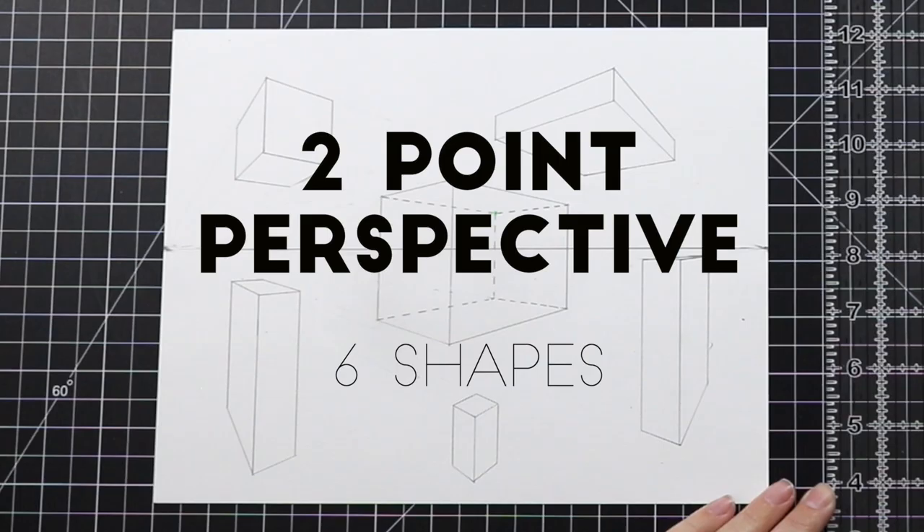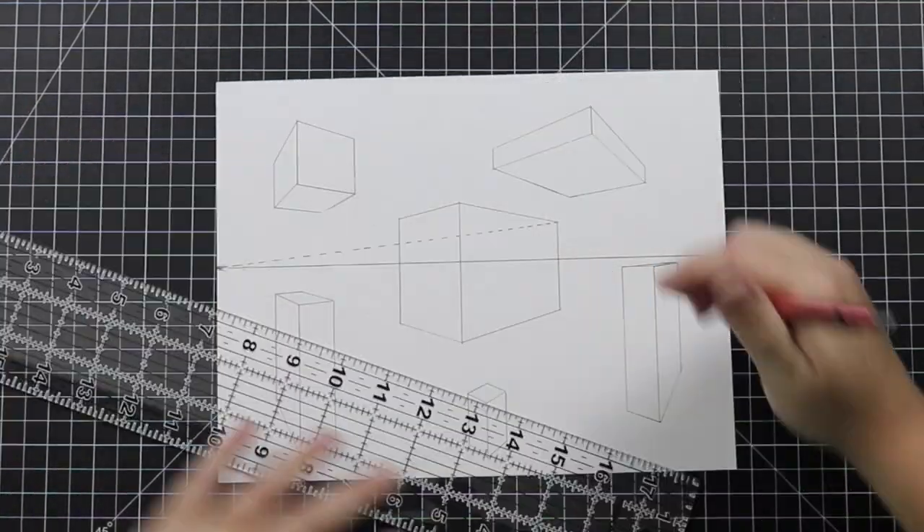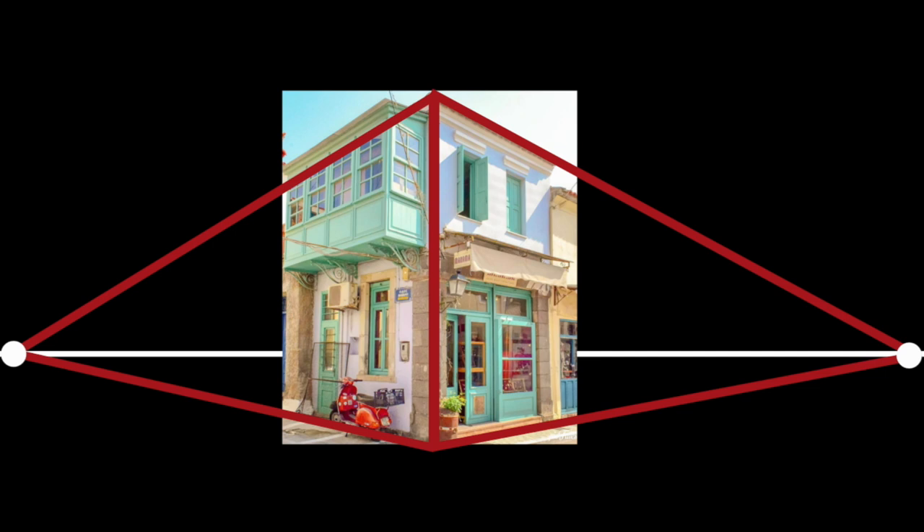Hello, I'm Ms. Linnea Lark, and today I'm going to teach you how to use two-point perspective to draw realistic three-dimensional shapes onto a flat or two-dimensional paper. In this video, I will teach you step-by-step how to execute two-point perspective. I will also show you examples and explain the math behind the magic.